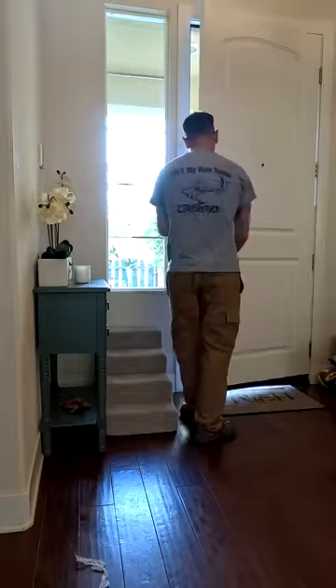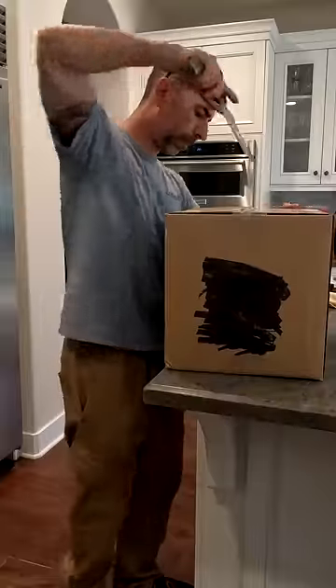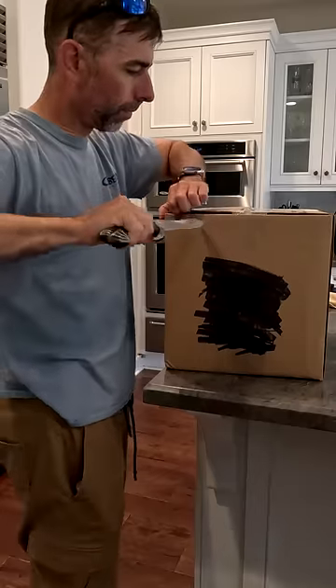Chicken, sausage, penne pasta. Then, when the food gets delivered to my house, I step outside, find the package, and bring it inside.